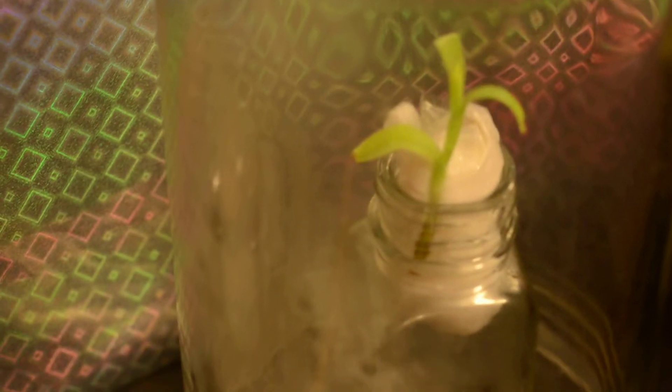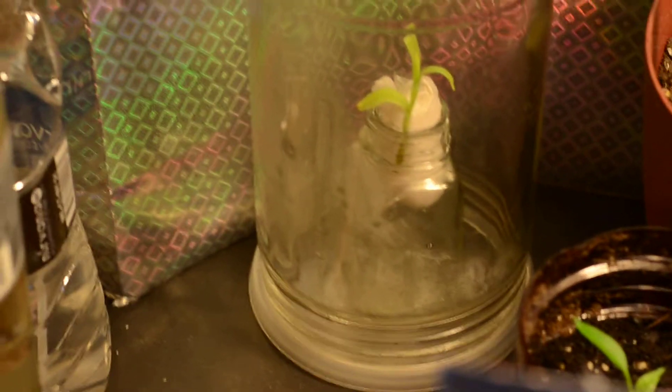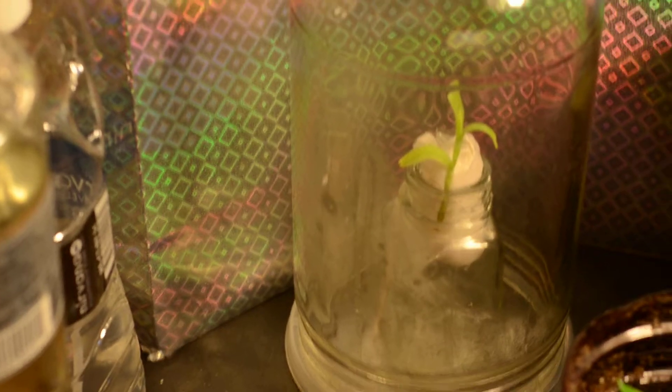I don't know what that plant is, but I didn't want it to die, so I have it in this little hyperbaric chamber here, trying to bring it back to life. It's actually a globe for it — like an electrical fixture, like a basement fixture — antique glass. It works really well.